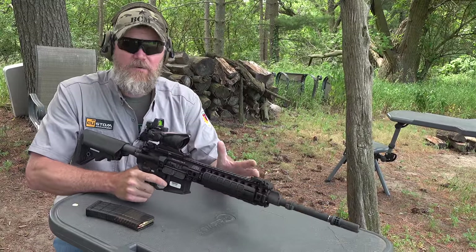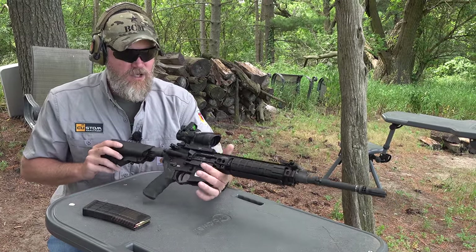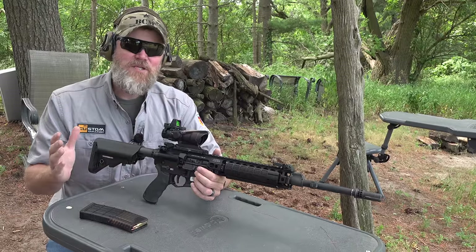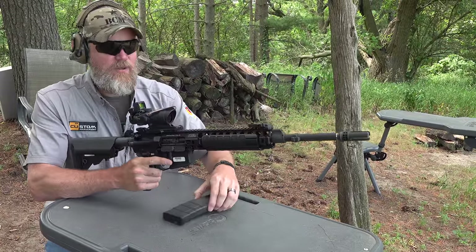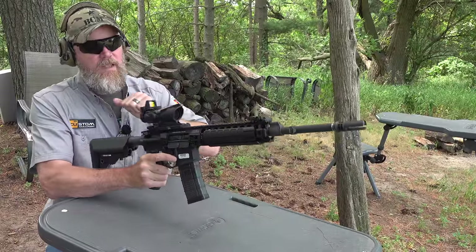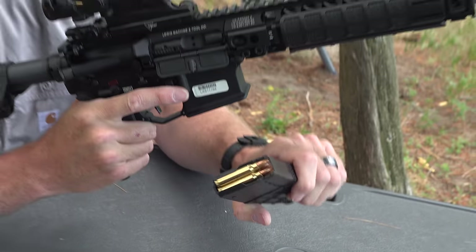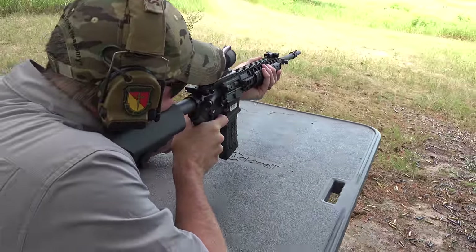We're going to talk about the features that make it different from other M16s in military use around the world. What's really cool is that this rifle is an M16 adopted just about two years ago by a modern military — 55 years after its adoption by the U.S. military, we still have countries out there adopting versions of it as new infantry rifles. It loads just like a standard M16, has the ambi charging handle, and is in standard 5.56. Today we're shooting Federal 55-grain American Eagle, supplied by our friends at Federal.